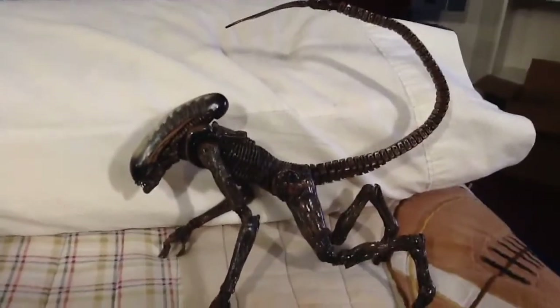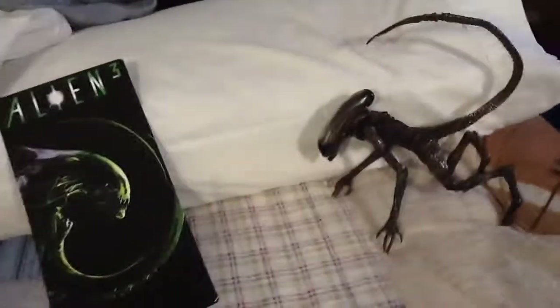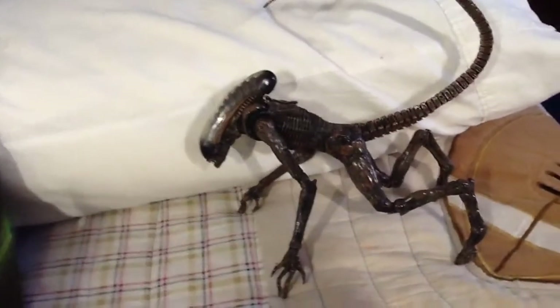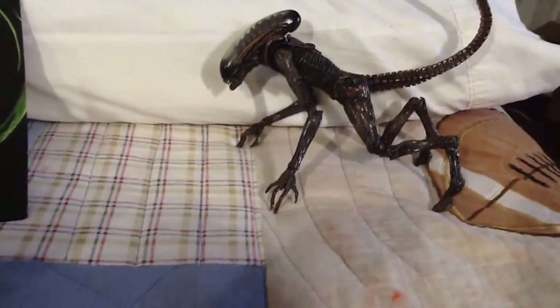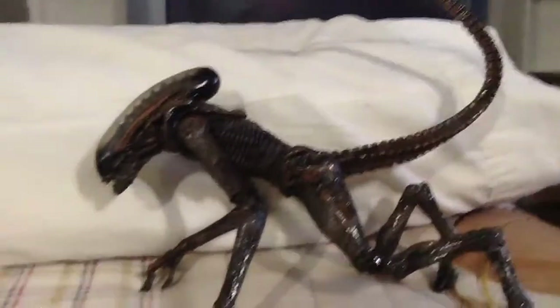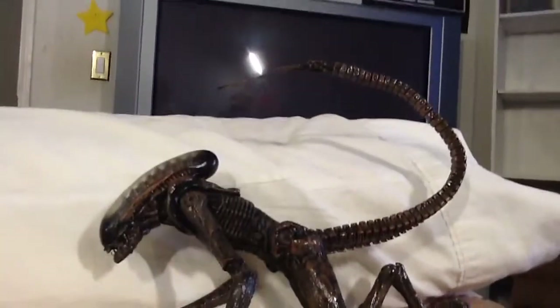Okay, so here we have him in the best pose I can get him into. I actually like the Dog Alien better than the warrior alien — I think it was from the first or second series. I'm not sure how many series there are; I'm having trouble keeping track. Here it is — I hate how you couldn't put the neck or the head back into the crawling pose with the warrior alien because of the design, but with the Dog Alien it's no problem.